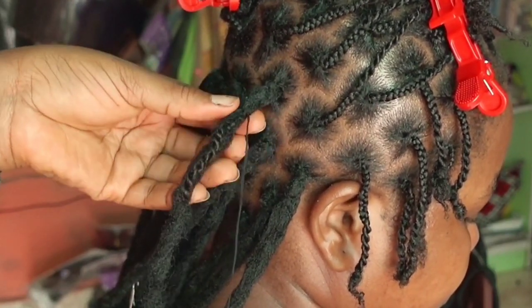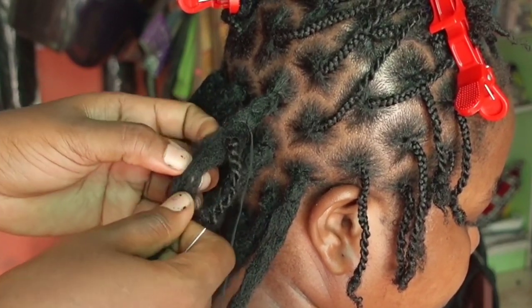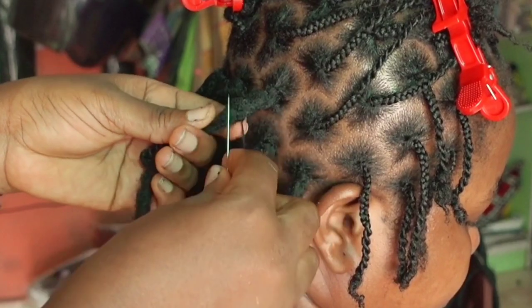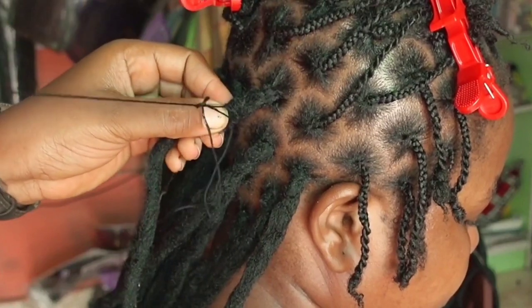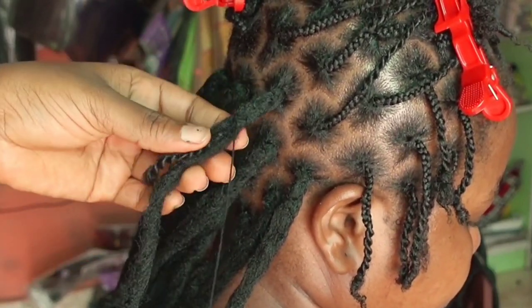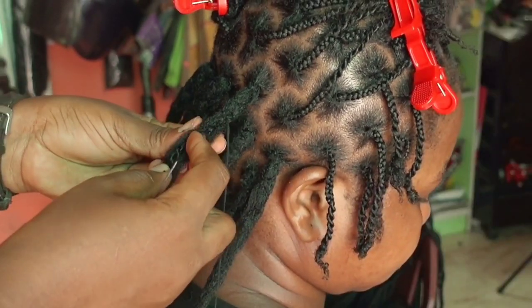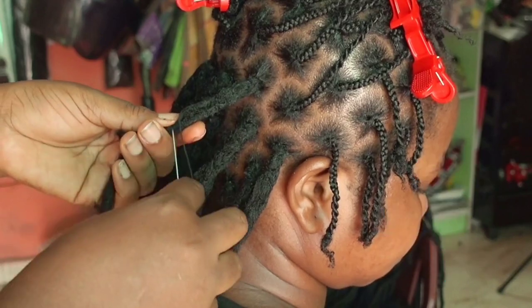Now as I approach where the shorter part of the hair extension is getting exhausted, when I pass through I knotted it on one side, passed through the middle to the other side, made a finer stitch and knotted it. At this point the shorter hair is finished, and I have to use just one piece to cover her hair, so I puffed up the hair extension just a little bit to make it more fluffy.